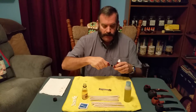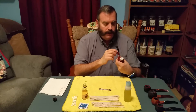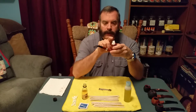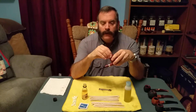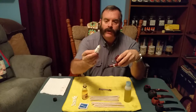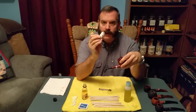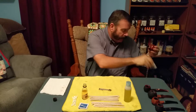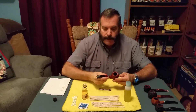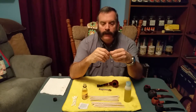Then I put my pipe back together and check to make sure it's aligned. I put that little piece of paper towel down in the bowl — it doesn't show well on camera — but at the end there's a little bit of solution on it. What it did was soak up that solution so it wouldn't damage your carbon cake at the very bottom of the bowl. Take that and throw it away.